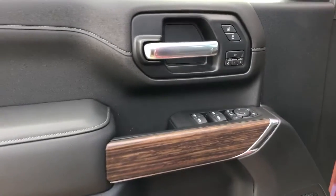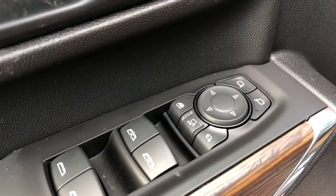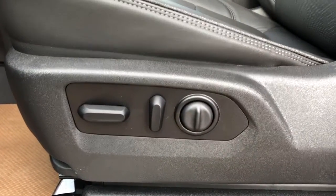Now on to the interior — we can see our chrome door handle, lock and unlock buttons, memory seat option, window and mirror controls, power mirror extension and fold-in. Below is our Bose speaker and storage.